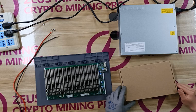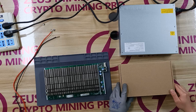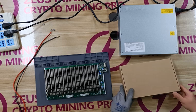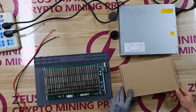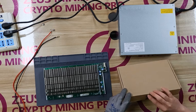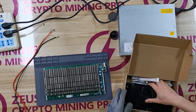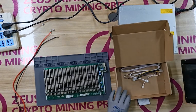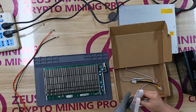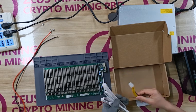Next, I will show how to test the Ant-Minor S17 Plus hash board. You will need a PW9 Plus PSU, S17 Plus hash board, and Ant-Minor test fixture. In the box, there are the Ant-Minor test fixture, an 18-pin test data cable, 4-pin voltage regulator cable, and 6-pin power cable.